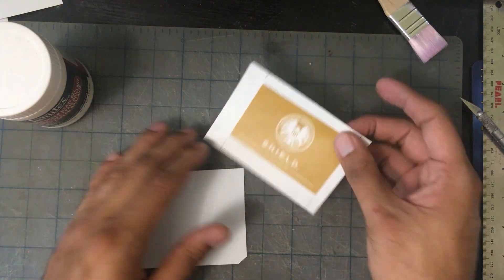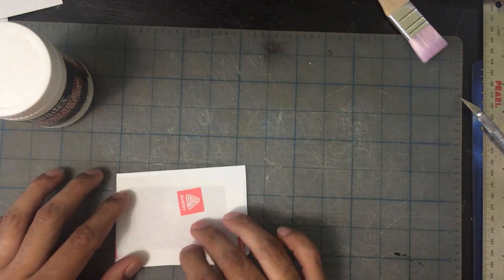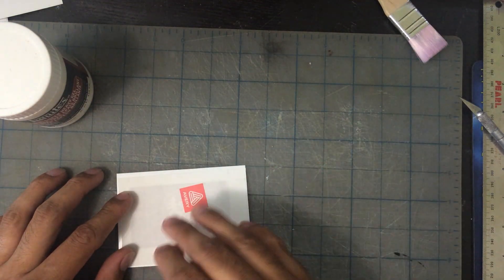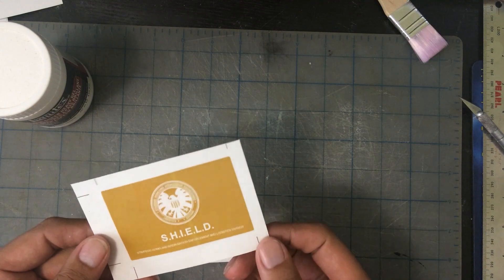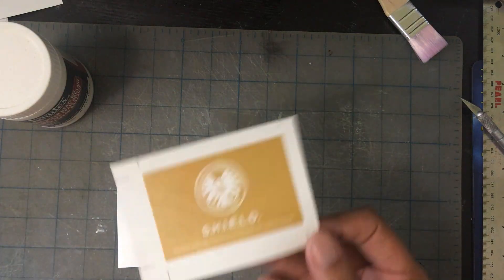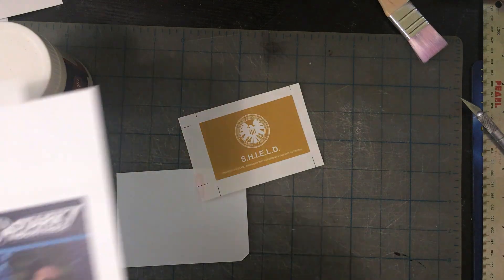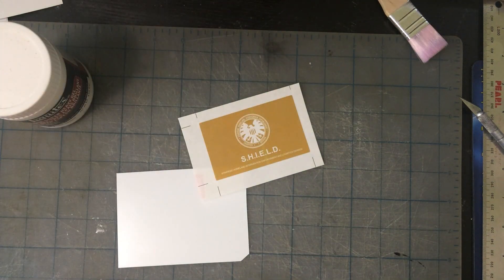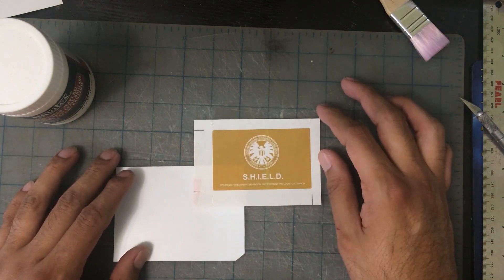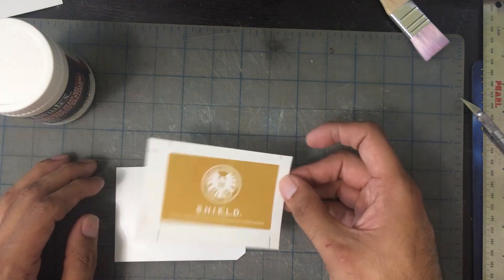Now I'm going to apply the gel medium to our print — on the label — and then put it down on the styrene plastic, press it down, and let it cure for a while. Then we're going to peel it off. You're technically supposed to reverse the image when you do this, because now it's going to be backwards. With the Stark one, that's how it typically looks, and that's what it would look like reversed. That's what you technically gotta do. I've already done the other ones, so I'll just put it on backwards to show you guys — you'll get the idea.